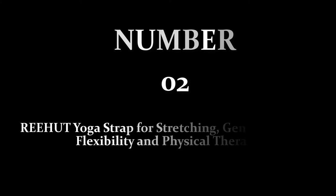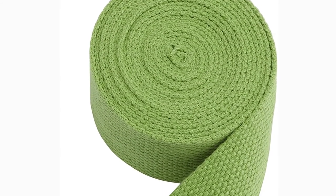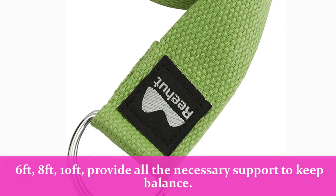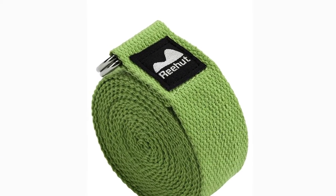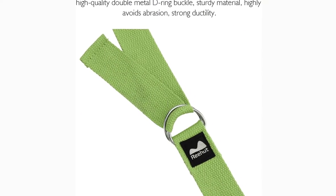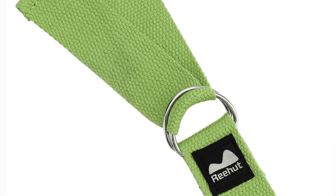Number 2: Rehut Yoga Strap for Stretching, General Fitness, Flexibility, and Physical Therapy. This strap is available in sizes 6 feet, 8 feet, and 10 feet, providing all the necessary support to keep balance. Soft and sturdy polyester cotton material does not rub harshly, protects hands from injury, and is extremely durable — it will not break or lose its shape.